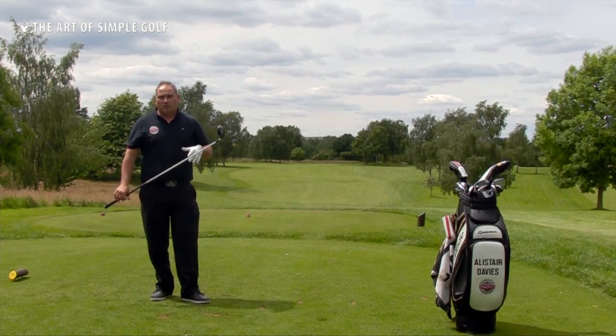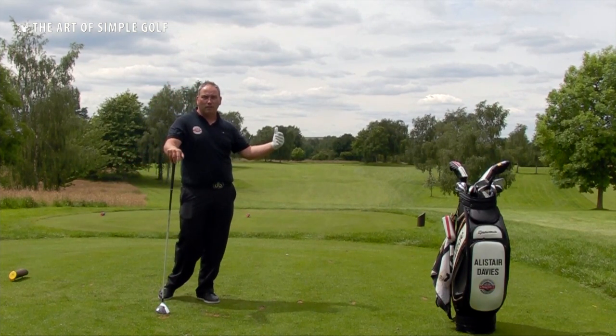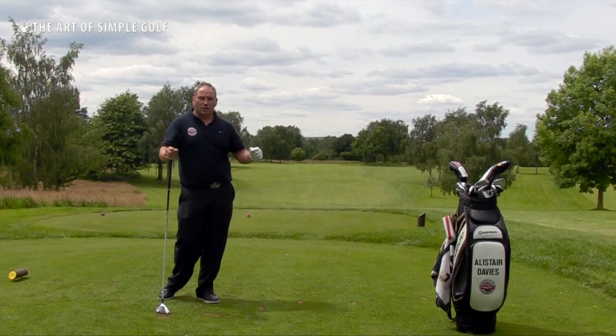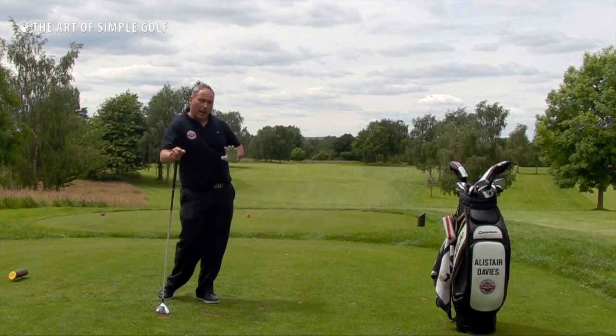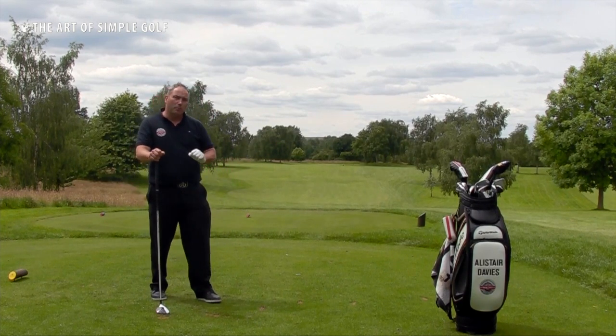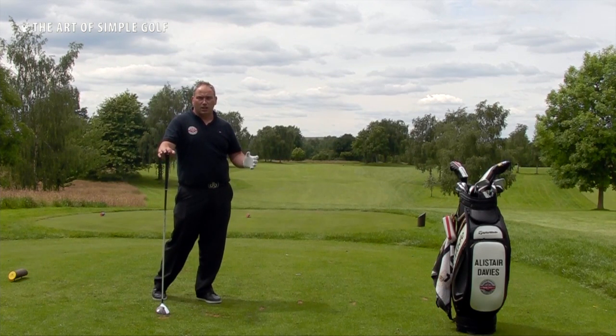What I want to do from this is abolish the methodology of trying to lift and sweep the ball off the fairway, and actually get you to feel in your practice swings the sensation of hitting down on the ball and through the golf ball. Then use a drill such as the one we did here to help your striking on the range, so that when you go to the golf course it becomes second nature.